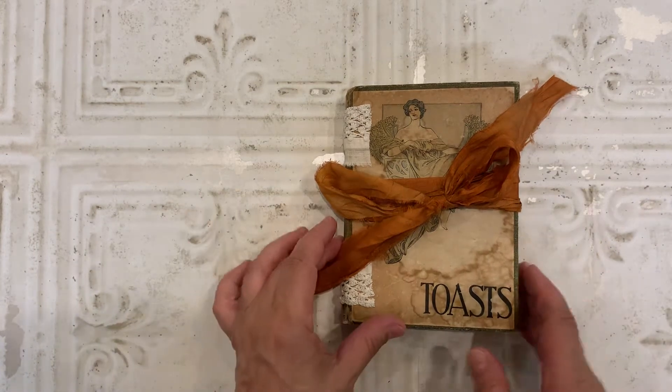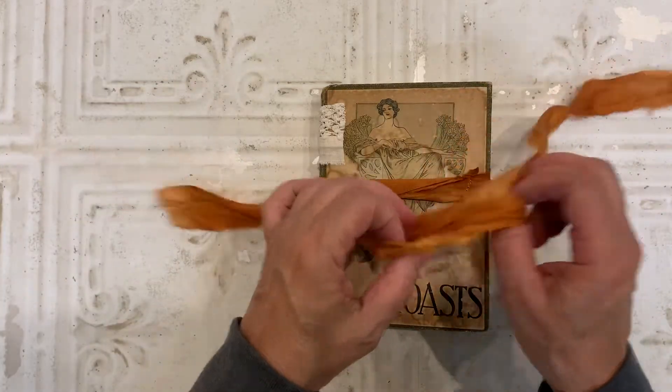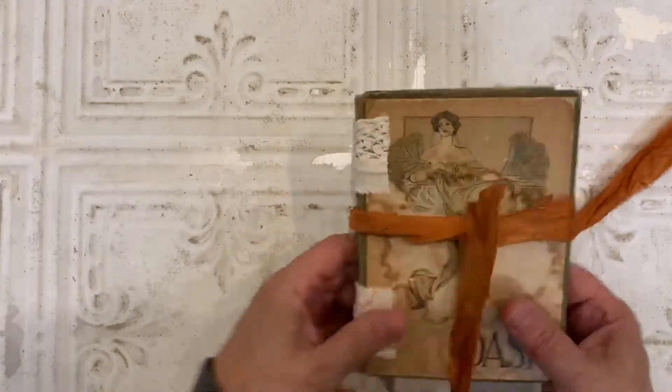Hi everyone, I'm back. Actually, I never left. Okay, here's the flip through of the second little green book that I made.